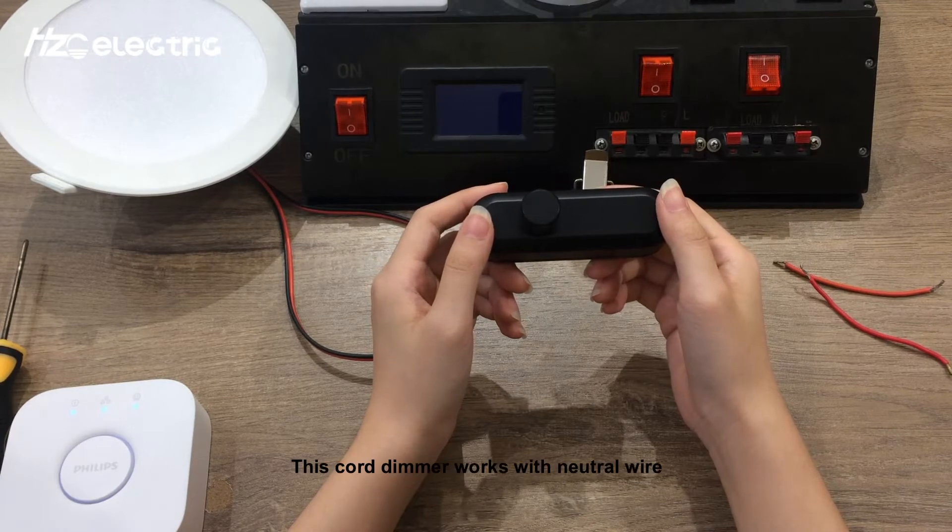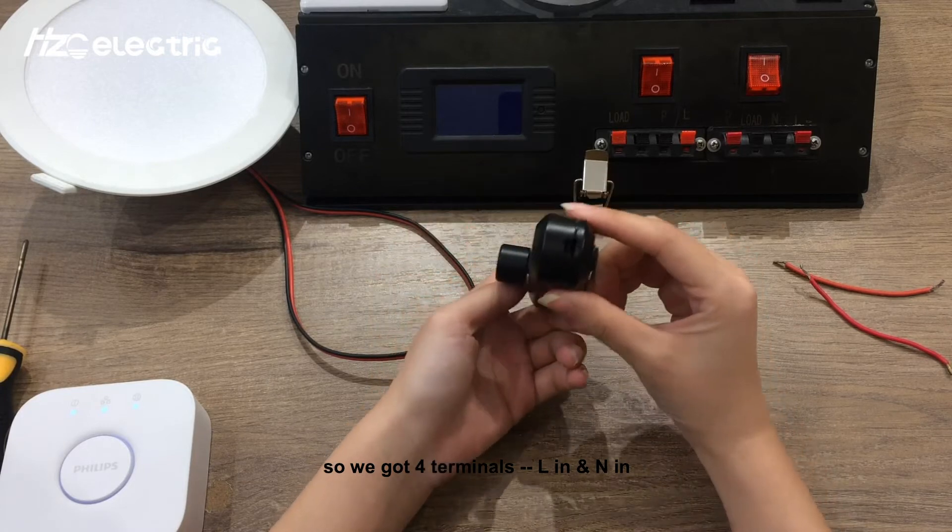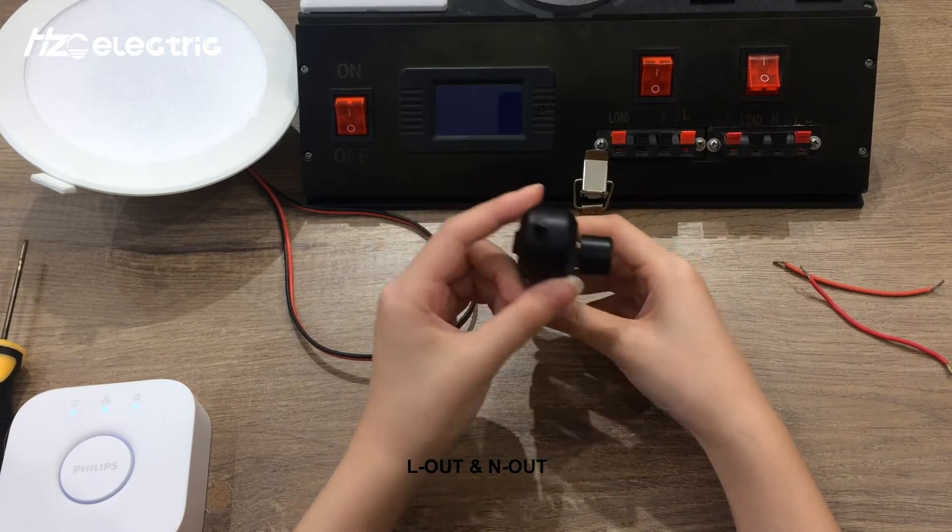This dimmer works with a neutral wire, so we have four terminals: L-In and N-In for the supply, and L-Out and N-Out for the load.